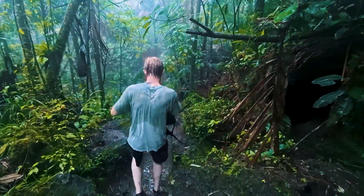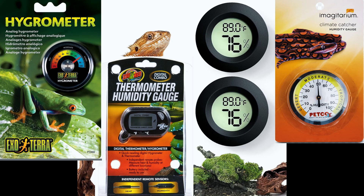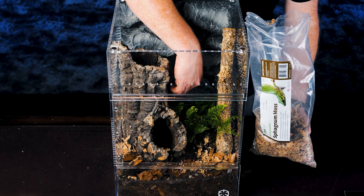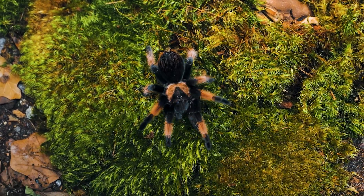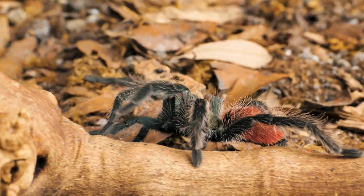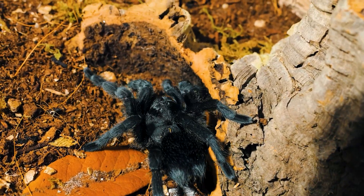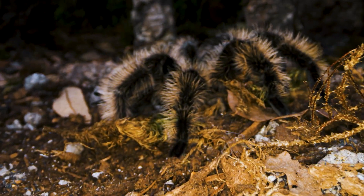Now let's talk about hygrometers — those little digital or analog humidity gauges you can stick inside your enclosure. They're mostly junk. The cheap ones are wildly inaccurate and have no way of being calibrated. I've tested some that were off by 15 to 20 percent. And even if you buy a nice one, most of those can't even be calibrated either. They're basically decorative, or give you a general idea of humidity levels at best. Worse, they only tell you the humidity of the air right next to them. You stick one on the glass wall in the middle of the enclosure, and it tells you absolutely nothing about the humidity down in the burrow where the tarantula spends the majority of its time. That's like checking the weather app to decide if the basement is damp — it's not going to give you any useful information.